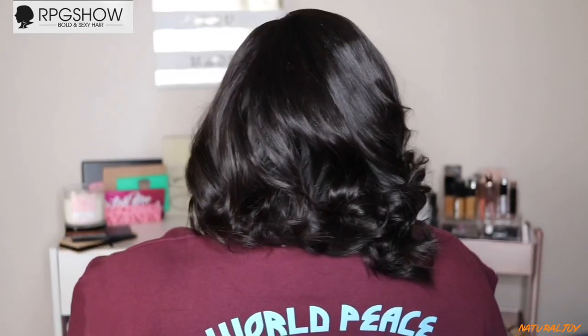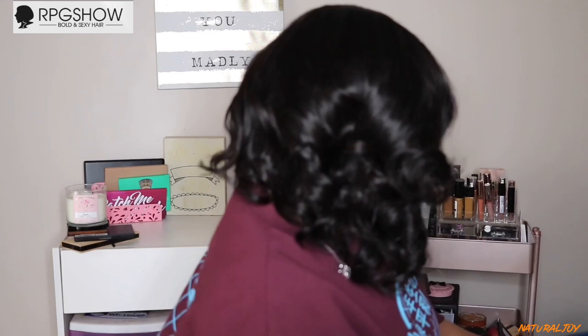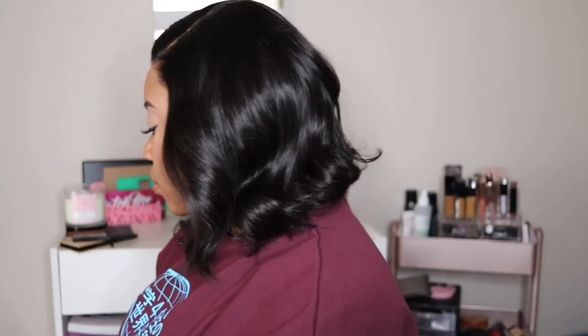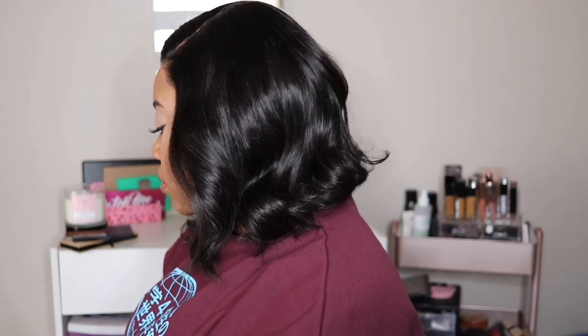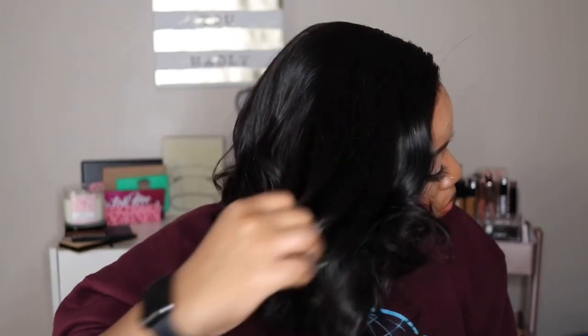It only comes in a silky texture — I do wish they would offer a choice between silky and yaki. With shedding and tangling, I got a very small amount of shedding and really didn't receive any tangling with this unit. I did notice a little bit of friziness throughout the day, but it was a little nasty outside so I'm not sure if that contributed to it. Make sure you add some serum into this unit. Let me know what you think — I'll leave everything down below. Don't forget to subscribe, turn on notifications, share and like this video. I'll see you next time!